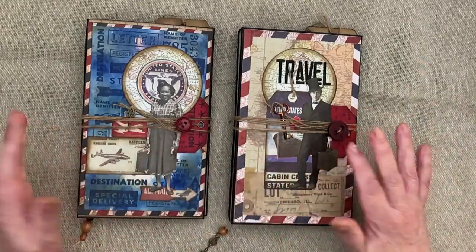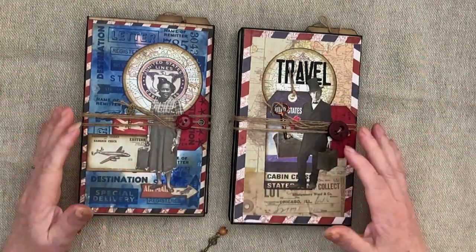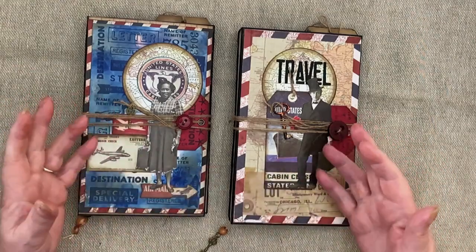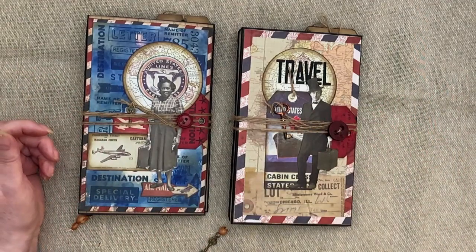Hi everybody, hello and welcome. I have a double flip through. They're very similar, but a little bit different obviously. I don't have loads and loads of ephemera, so some's got some in, some's got others in. We'll go through them and we'll see what's what.